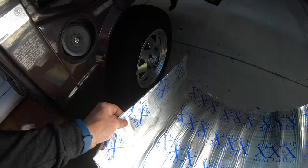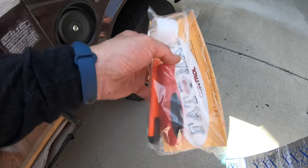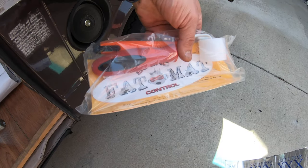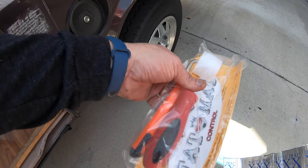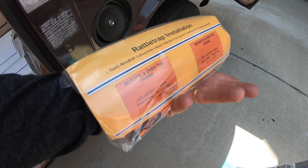Here's the sound dampening material that I also purchased from Go Westy. It does come with a kit. The razor blade helps, and the little roller tool also helps in some areas to make sure it's completely applied into the little grooves. So that's kind of a bonus.